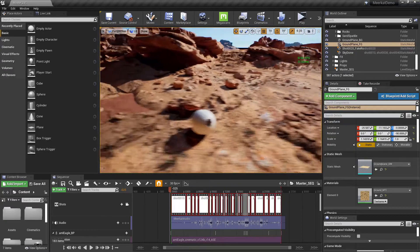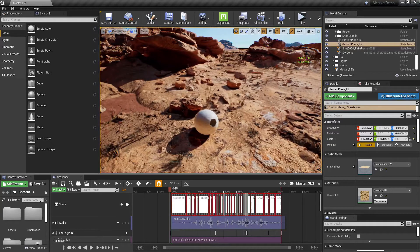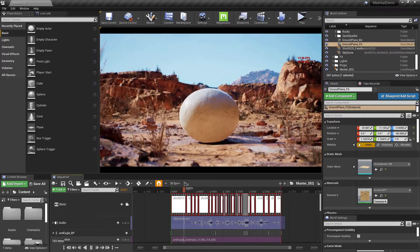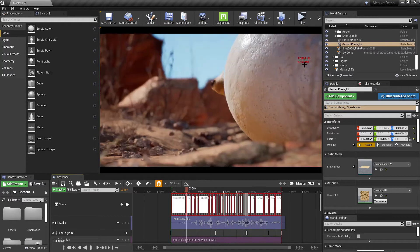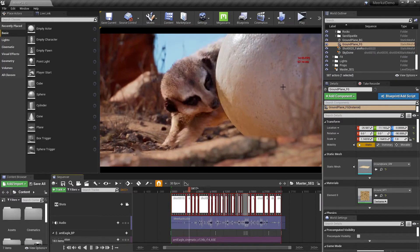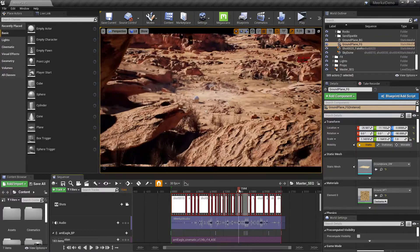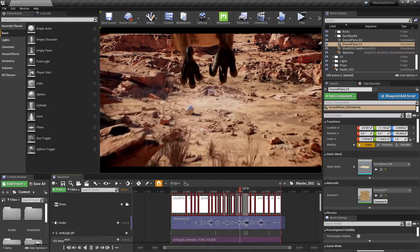In engine, without pressing the play button, we're getting around 20 to 25 to 30 frames per second. If I lock in the cameras and press play, we can start to see it being rendered in real time. You can see it starts to drop frames, and especially when the action gets quite heated up, it does actually start to go down quite a bit.